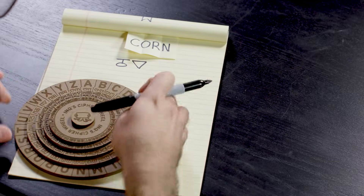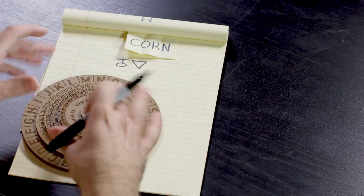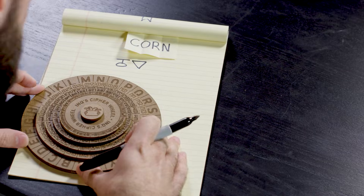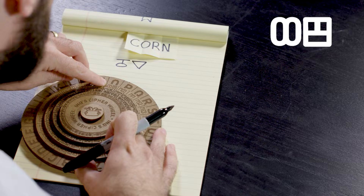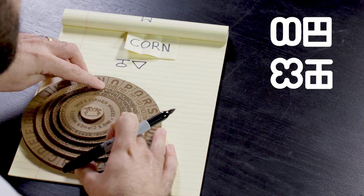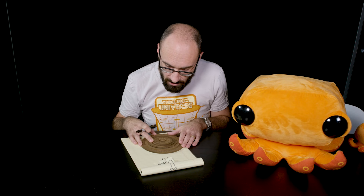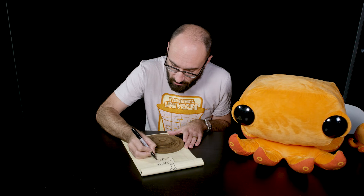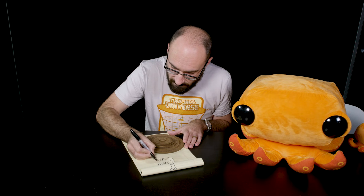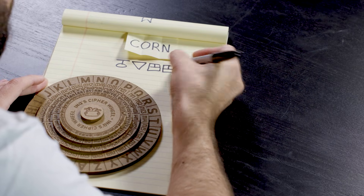So 57 looks like this — sort of an upside-down triangle. That's the C. Now O — it's very important that you don't rotate the rings while you're encrypting, because you want to keep this in the same state. O can be represented as 9, 36, 69, or 99. I think I'm going to go with 99. I like how 99 looks like two little faces maybe.